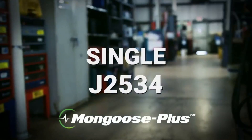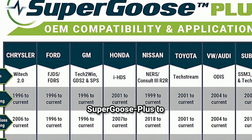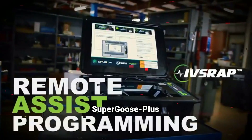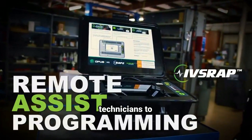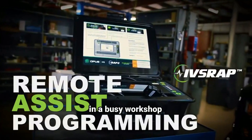Setting up the Super Goose Plus is simple. Start by downloading and installing the latest drivers and OEM software from the Opus IVS website. Once that's complete, connect the Super Goose Plus to your computer via USB, or you can set up wireless connectivity for greater mobility in the shop. The Super Goose Plus also offers Bluetooth connectivity, which allows technicians to move freely around the vehicle without needing to stay connected by cable, which can be very convenient in a busy workshop environment.